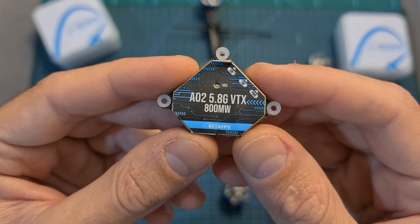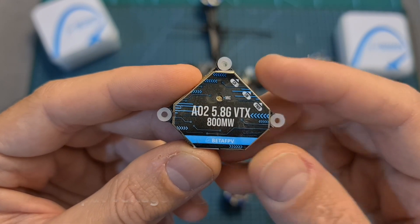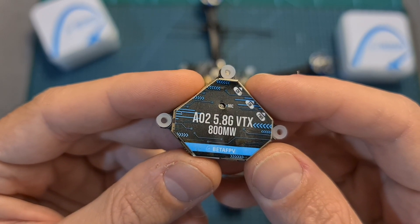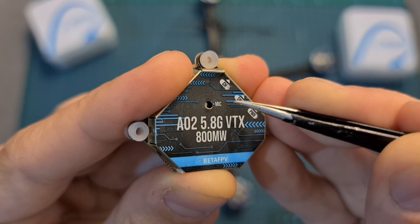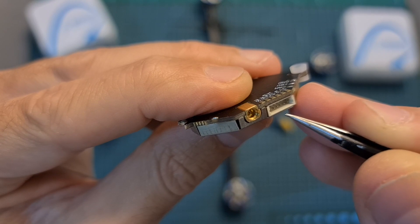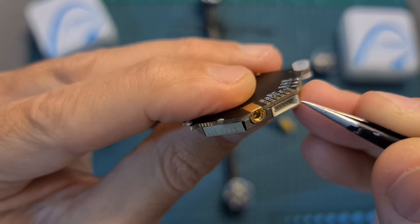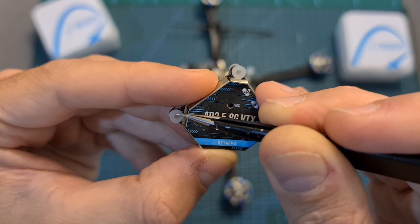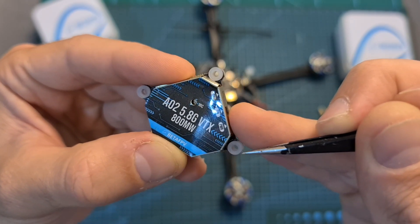Let's start with the A02 VTX. In terms of specs it supports 40 channels, features TBS smart audio protocol, has a selectable output strength of 25, 200, 500, and 800 mW, features an onboard microphone, and an MMCX antenna connector. Connecting the VTX to the flight controller is done either using a GST connector or using soldering pads located on its bottom, and mounting it on top of your stack is done using three M3 25.5 x 25.5 mm mounting holes.